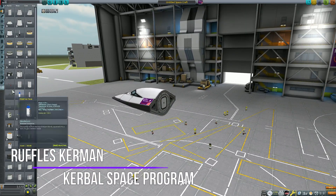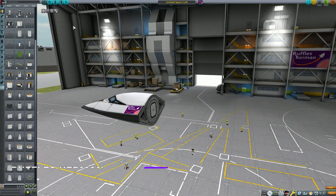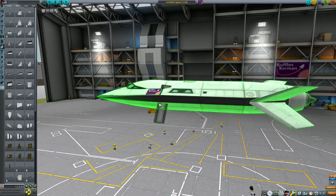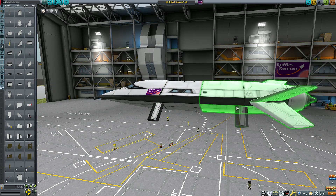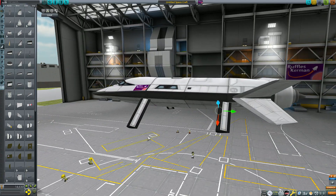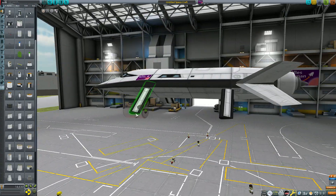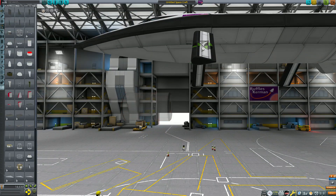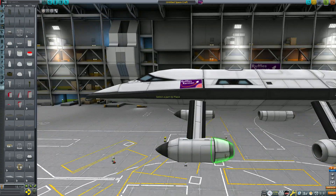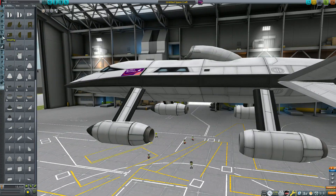Hey guys, it's RufflesKermin and today we are building a hydrofoil. For those of you who don't know, a hydrofoil is a boat, but it has little pieces underneath it that act like underwater wings, so when it goes fast enough, the rest of the boat rises up out of the water, which means there's a lot less friction and it can go a lot faster and be a lot smoother because the waves don't affect it as much. In real life, a hydrofoil is actually pretty cool and very useful, although not very common because you have to have a very fancy boat for it.